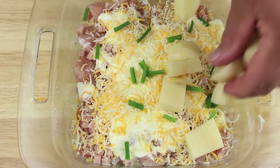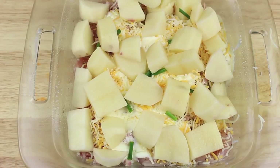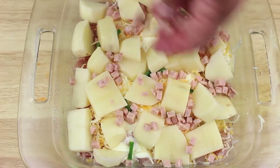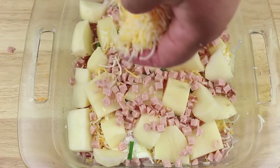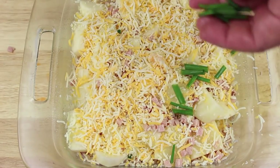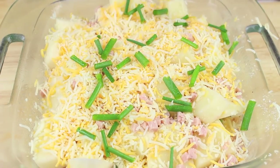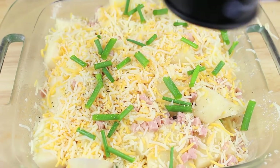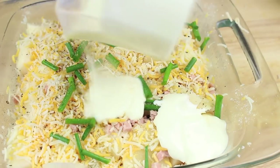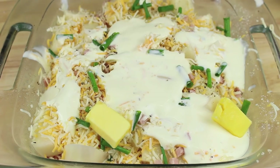We're going to simply repeat the layers now. We're going to put the rest of our potatoes on top, then the rest of our diced bacon, then cover that in some lovely cheese, then some more chives. On top of that a quick season of some salt and some pepper, then the remainder of our cream, and finally some dabs of unsalted butter.